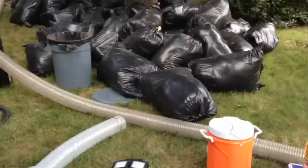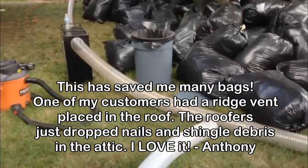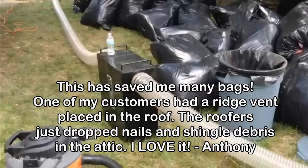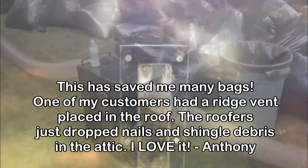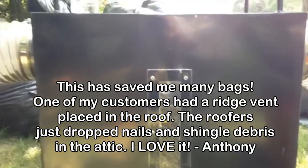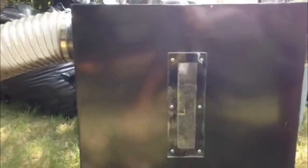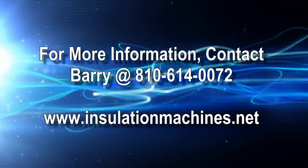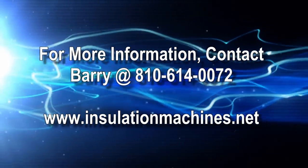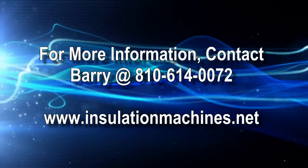Anthony with Virginia Home Foam says: 'This has saved me many bags. One of my customers had a ridge vent placed in the roof. The roofers just dropped nails and shingle debris in the attic. I love it. I highly recommend the vacuum saver by CoolMachines.'